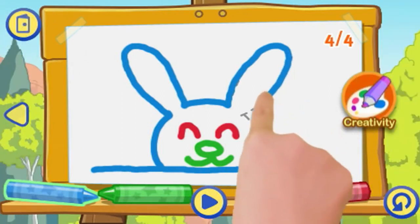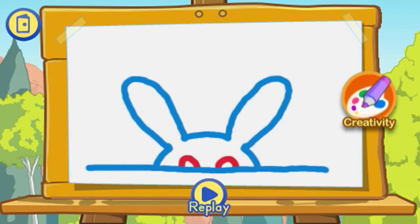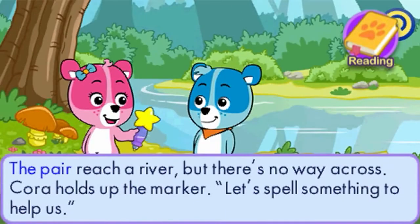Or spark the imagination with creative activities and bring simple drawings to life. Your child can read about Cody and Cora's adventure in the e-book.